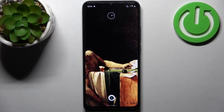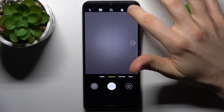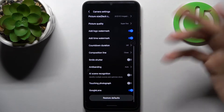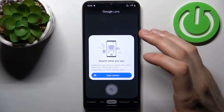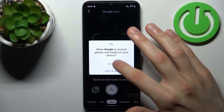First, you have to open the camera. To scan QR codes, you need to enable the Google Lens feature, which you can find in the settings. This feature is enabled by default, but if you accidentally disabled it, just enable it here, then tap on this icon, open the camera, and allow the permission.